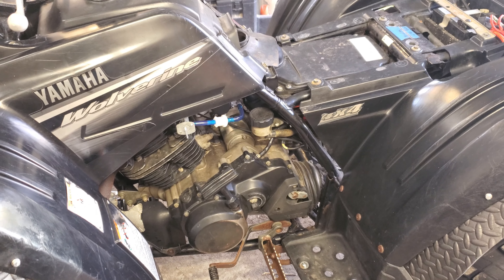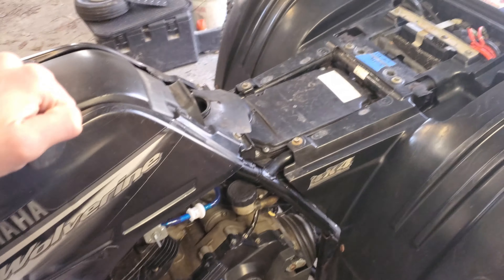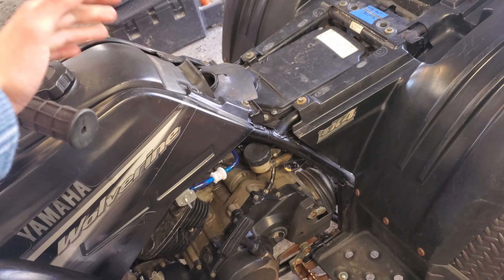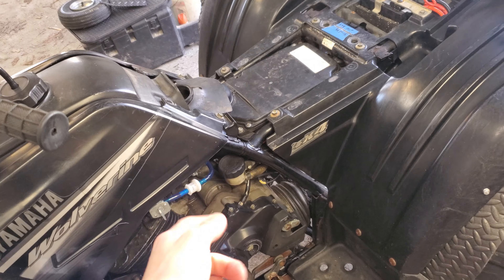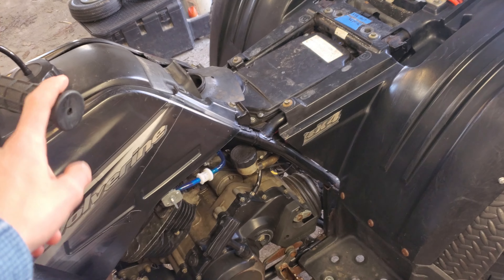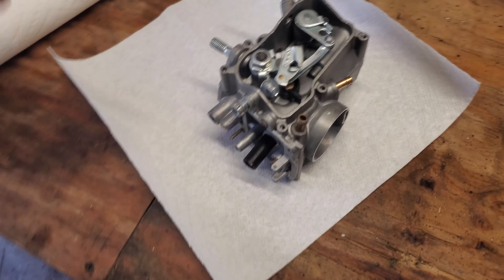Today I'm going to be putting a Yamaha Warrior carb on my Wolverine. There are a couple reasons why you might want to do this. The main reason is that it's just going to make the quad faster. The Wolverine carb has a vacuum-actuated slide, whereas the Warrior carb has a throttle cable-actuated slide, so it's mechanical. I'll show you here.